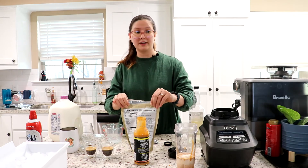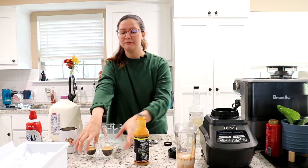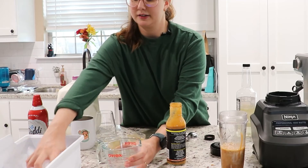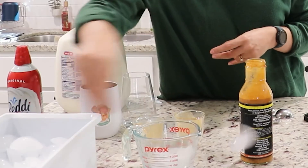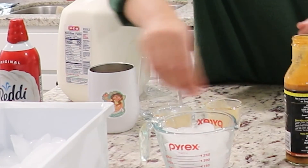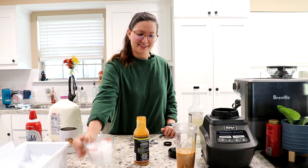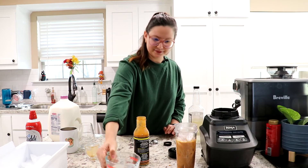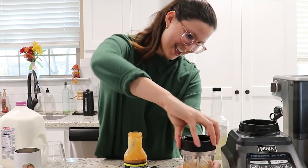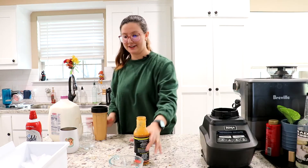If you're curious where to find xanthan gum — Amazon. I hate it, but on Amazon you find all the things that you don't think will be in a grocery store. Adding the two shots now, then the ice — boom — I think I did that right.